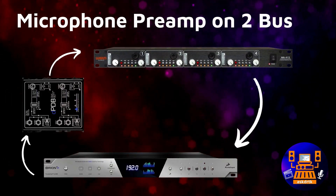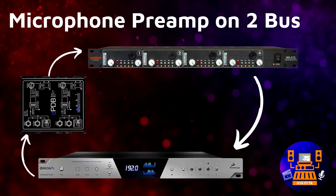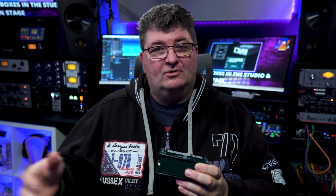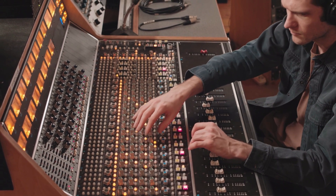Another application that doesn't get a lot of discussion is being able to use a microphone preamplifier as part of an effect loop or two bus processing. With a stereo DI box, we can connect the outputs from an audio interface into the microphone inputs of a preamplifier and then come back into the audio interface. This allows us to get some analog character, whether we're trying to use it on an individual track or on a mix bus.